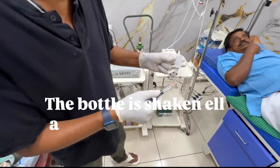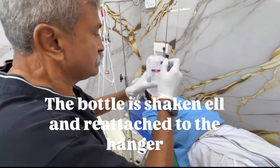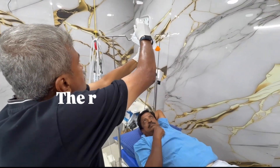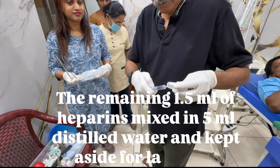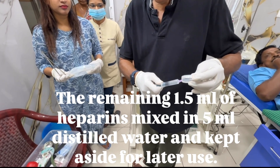The bottle is shaken and reattached to the hanger. The remaining 1.5 milliliters of heparin is mixed in 5 milliliters of distilled water and kept aside for later use.